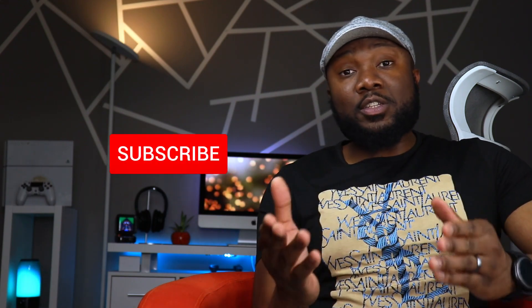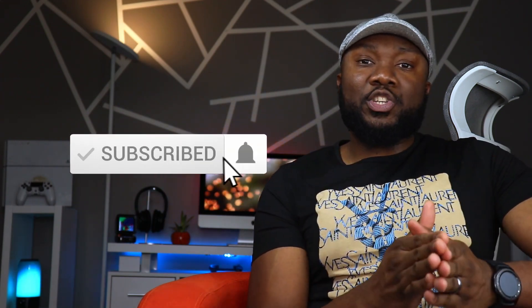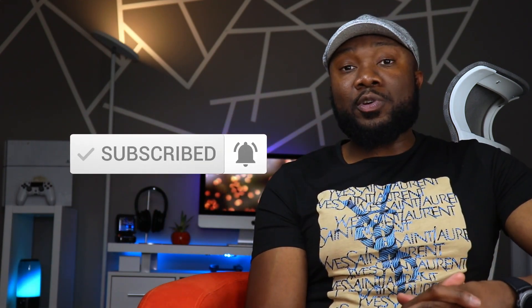Please do me a huge favor and hit that subscribe button if you haven't done so already. It's a huge boost to the channel, and I truly appreciate your support.